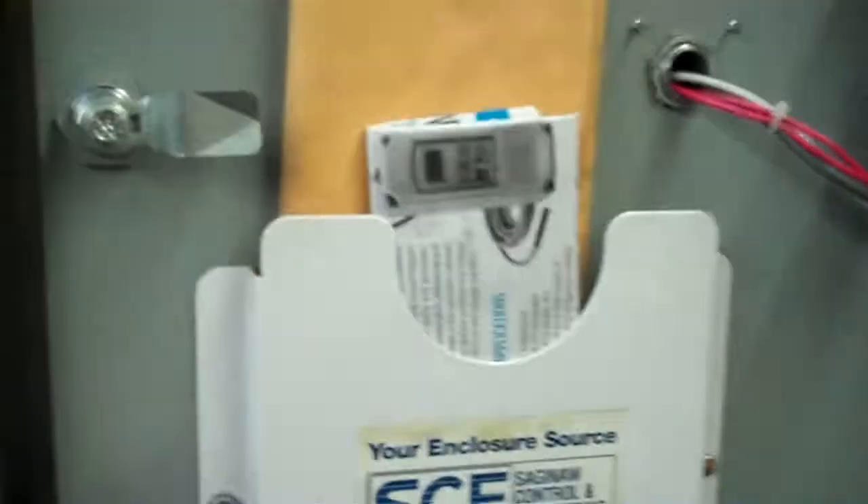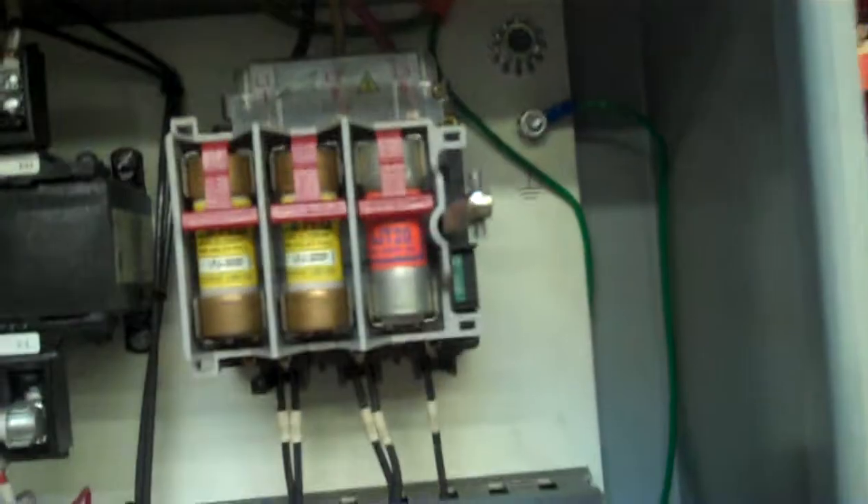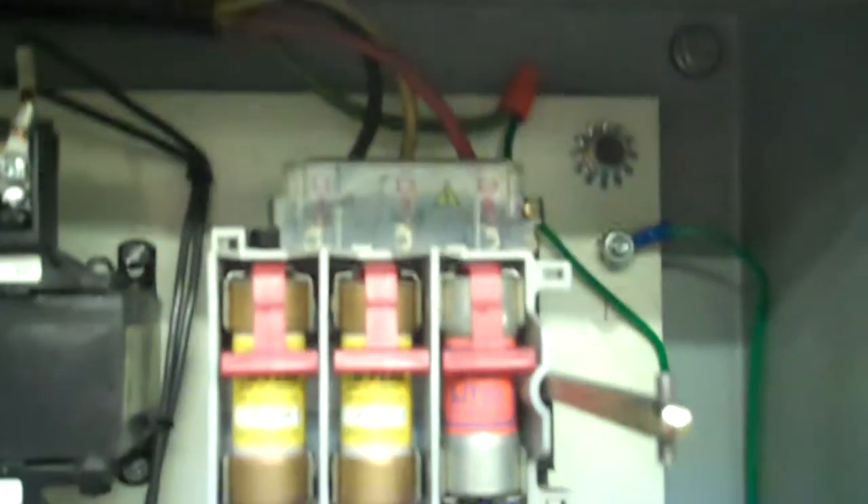This is the inside of the control cabinet. We do have some original manual and documentation, as well as the manual for the brand new controller we put on there. And this is the main incoming power that the customer will wire in — their 460 volt power.